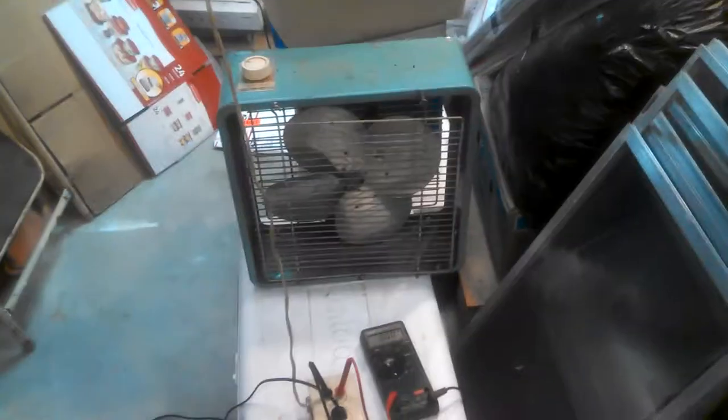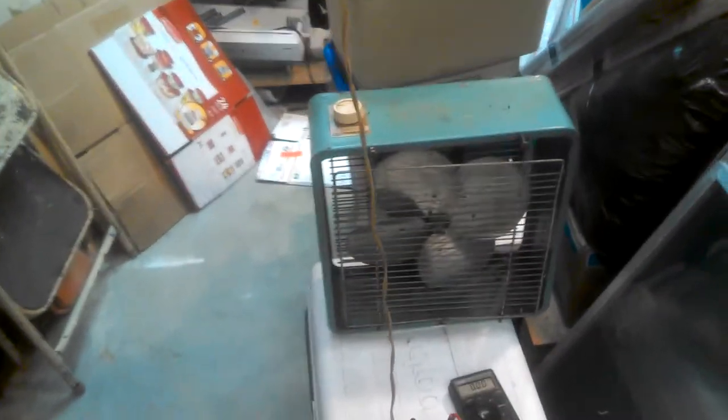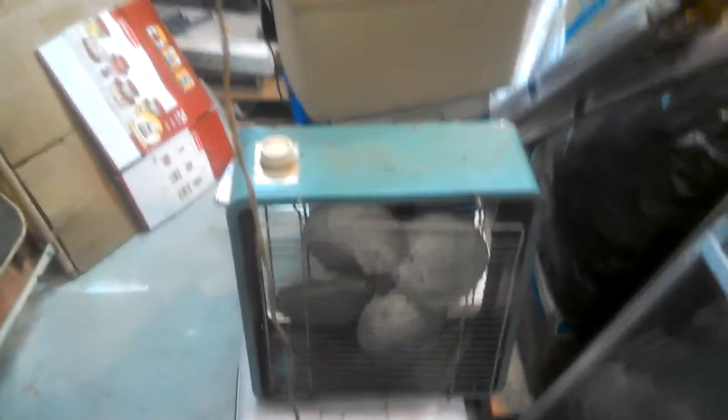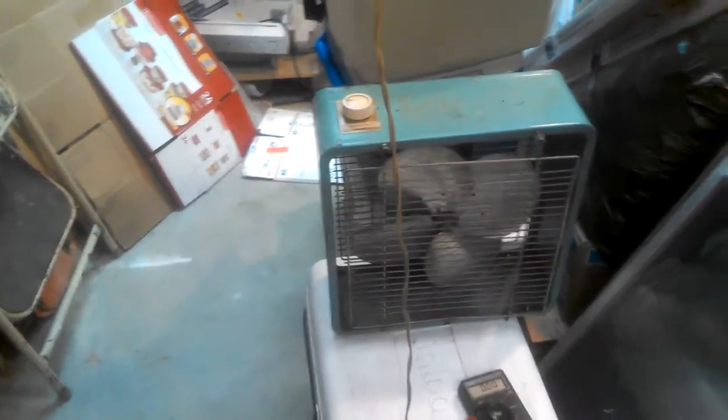Hey guys, I've been asked to record some fans that aren't ceiling fans. This Eskimo box fan belonged to my aunt — the same aunt who had the house with the mink airs that I have a video of. At some point she gave it to my parents. This was the window fan in my bedroom growing up until I started collecting.